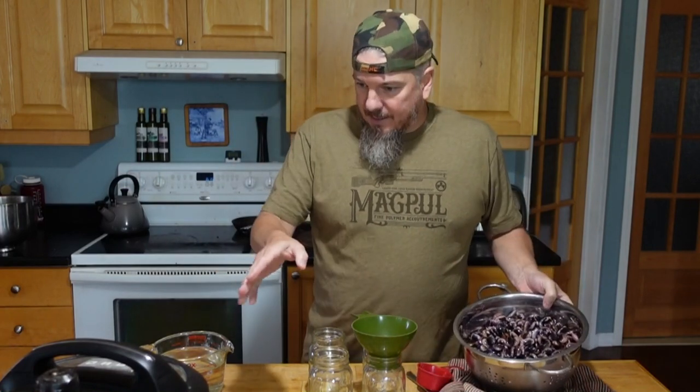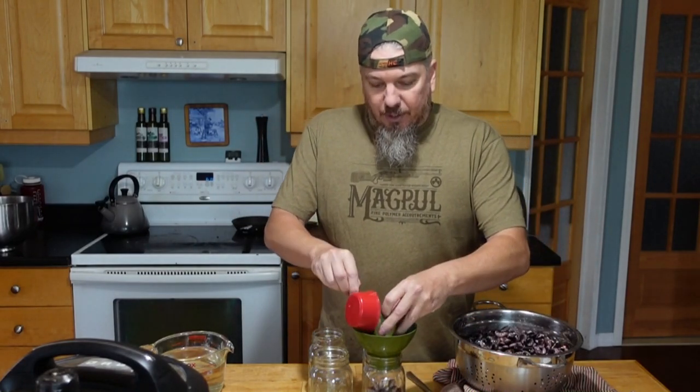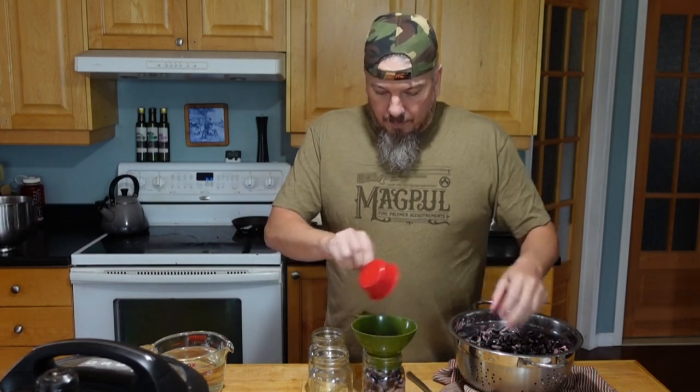We've still got a liter of scarlet runner beans that are going to be kept aside for seeds. This entire batch, as well as the ones inside the pot, are going to be canned — we'll use those for mostly chilies. We do put beans in our chilies up here, and I've heard these ones are extremely good. They're nice and meaty and chunky, so they'll add a whole bunch of good flavor, texture, and substance to our chili.